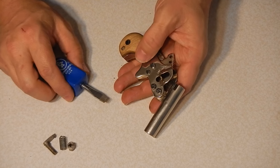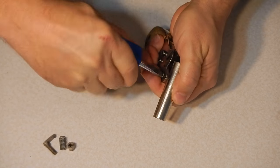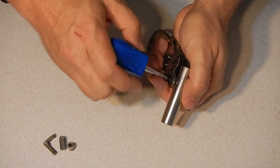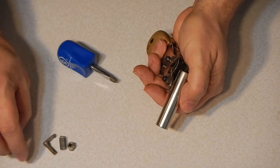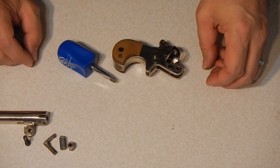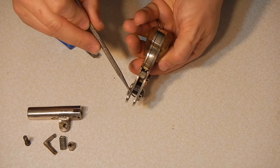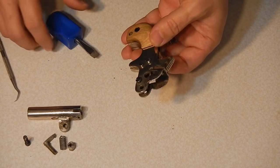Next thing I'll do is take off the barrel. It's a single screw here. It did have some Loctite on this, so it's a little bit tight. The barrel's removed. There's another screw here that is used to basically space the receiver. I'll leave that screw in.